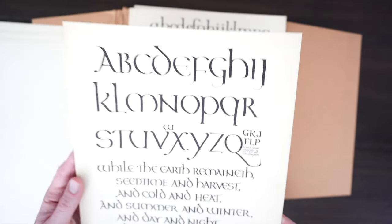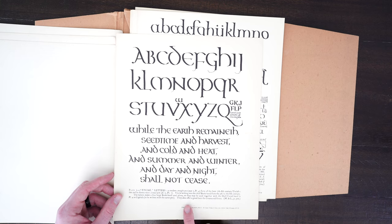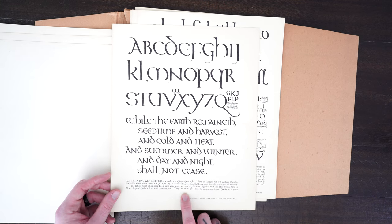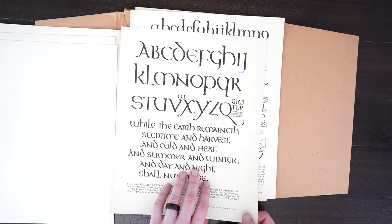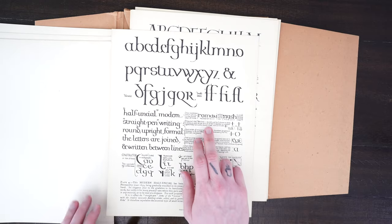Another word you might be familiar with is Lombardic style lettering — we're not quite there yet, but you can see that these letters are what the later English, Irish, and Scottish scripts took inspiration from, because as the centuries moved on this kind of script got a lot more complex and flourished.